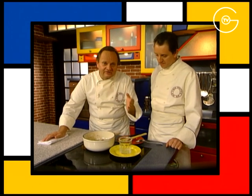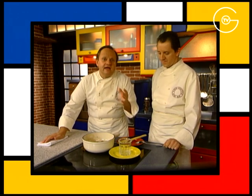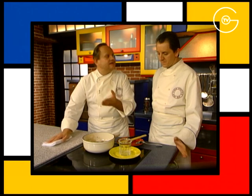Il faut quand même rappeler pour ceux qui font des confitures que la tendance actuelle est de mettre environ 800 grammes de sucre pour un kilo de fruits. On peut dire que c'est la proportion moyenne à retenir car s'il n'y a pas assez de sucre, la confiture fermente et s'il y en a trop, elle cristallise.